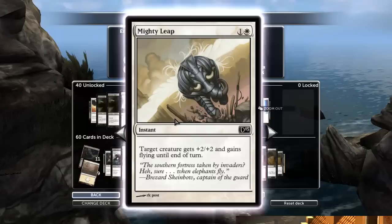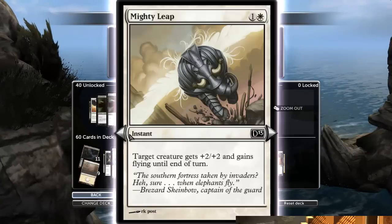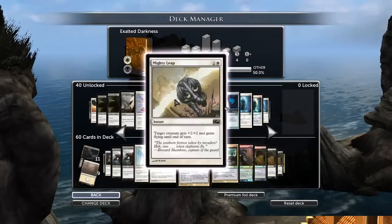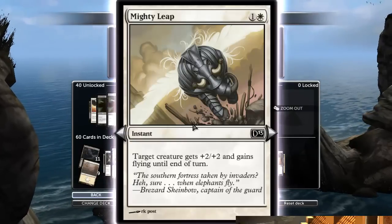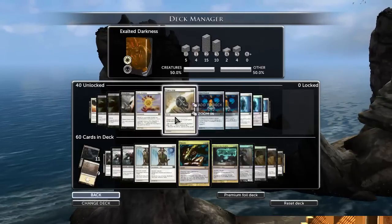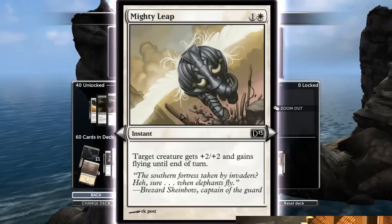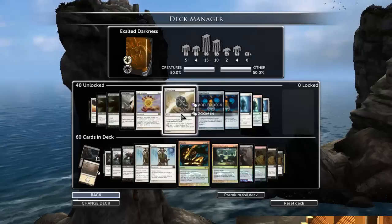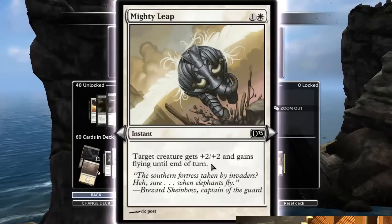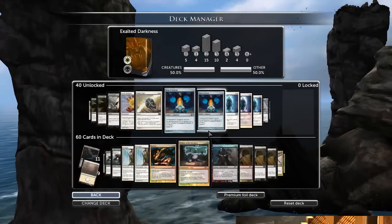Mighty Leap is another card that just doesn't make sense in this deck. Most of my cards already have flying, and I certainly don't need an instant speed plus two, plus two when I can give plus one, plus one per turn just by dropping a creature for two mana or less, and that works for the rest of the turns. If I drop a two drop on turn two, I have three or four turns before killing the opponent with a good hand — it's better to drop that creature than have Mighty Leap sitting in hand. Dropping the creature would have been plus eight, plus eight over time, so I don't need Mighty Leap.